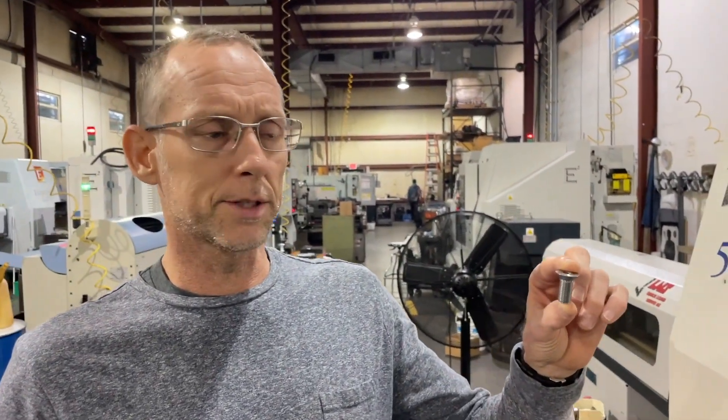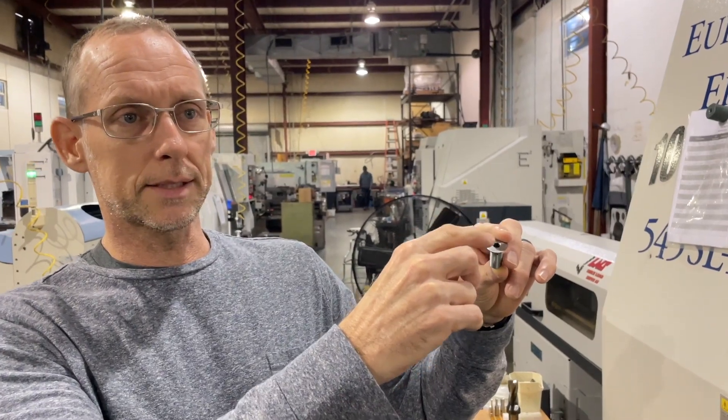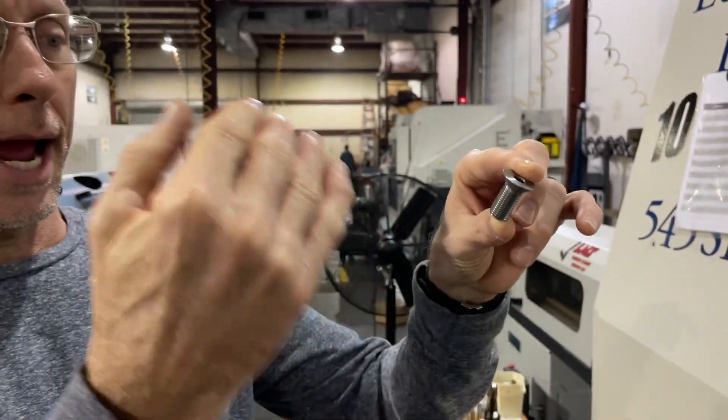The process to produce this bolt is: it gets pushed to a bump stop, it gets drilled, it gets center drilled, it gets broached for a 6mm broach, it gets turned, it gets threaded, it gets parted off.